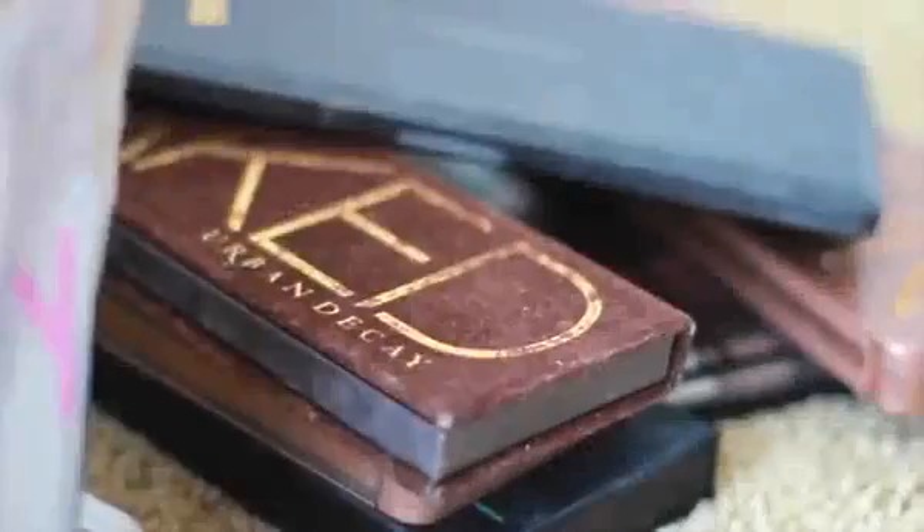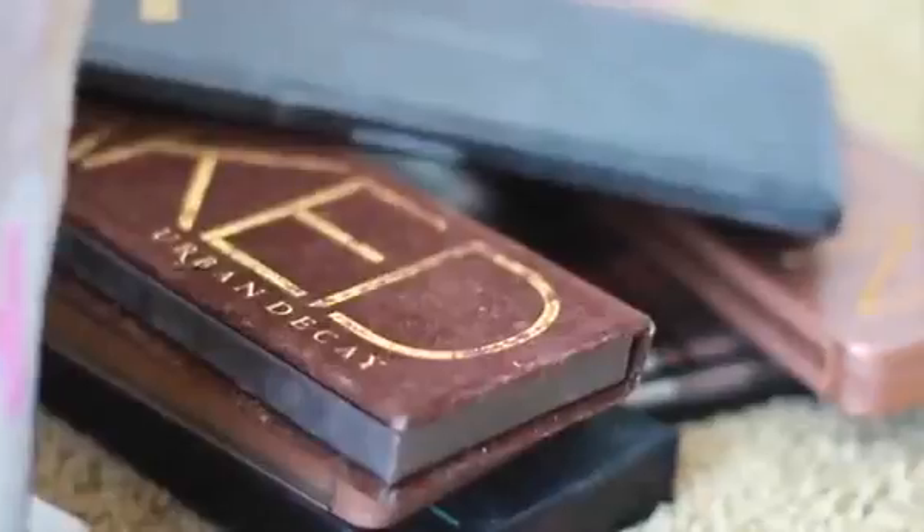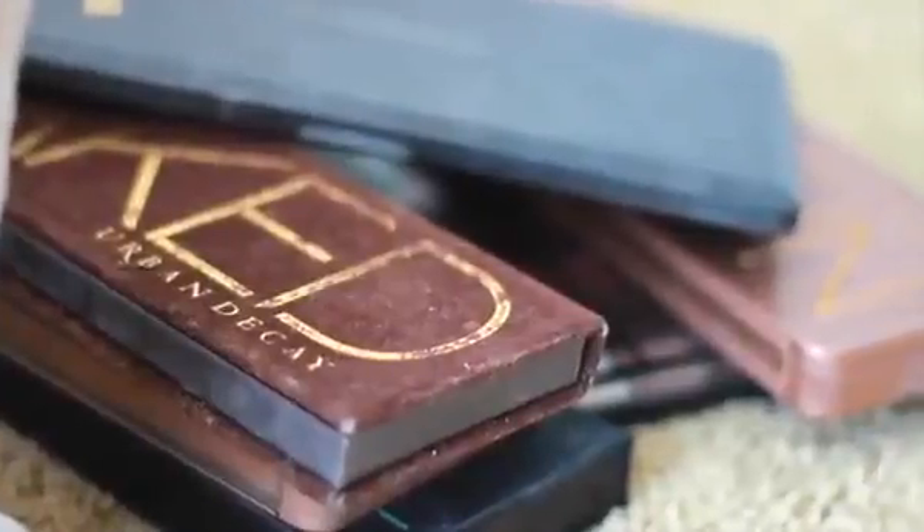Welcome back for another video and I'm super excited today because it's my first ever DIY video. This next one is an easy way to organize all of your eyeshadow palettes. For me these are lying around everywhere so this was super helpful.